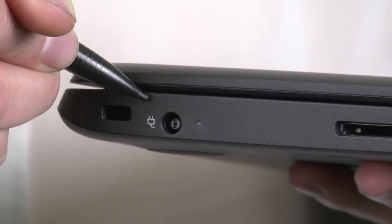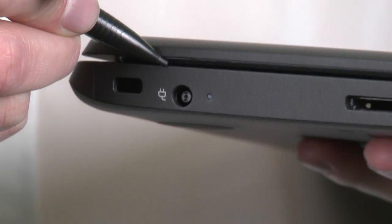This is the power connector — charge your laptop here. These laptops can hold an 8-hour charge, so bring it to school charged and ready to go each day. You might not be able to have a chance to recharge during the day, so the best bet is to charge overnight, every night.